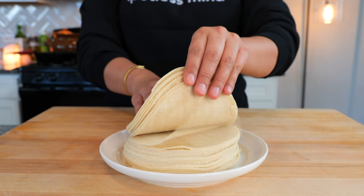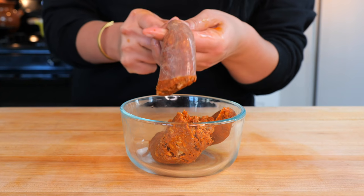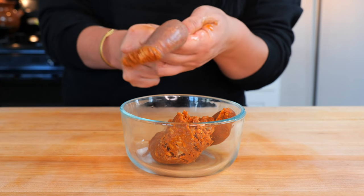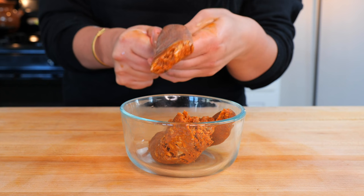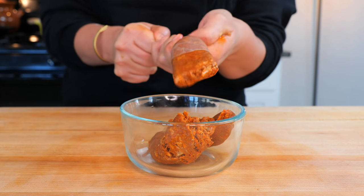For this recipe, you're going to need some pre-warmed corn tortillas. Chorizo — sometimes your chorizo will come with the casing and that's okay. It just keeps your chorizo nice and moist and also preserves the flavor. So just squeeze it out just like that.